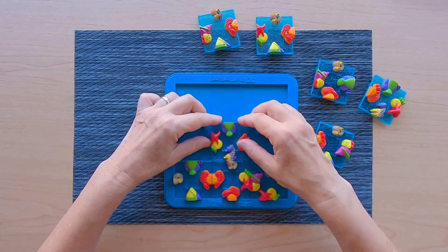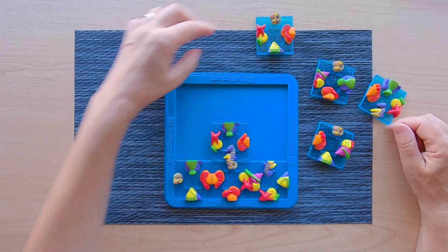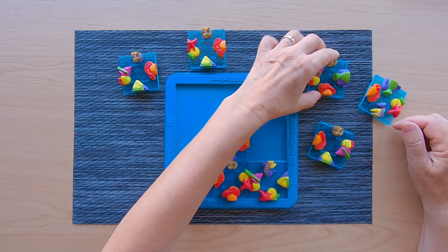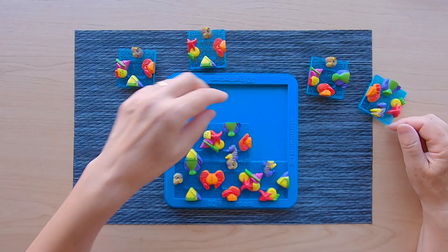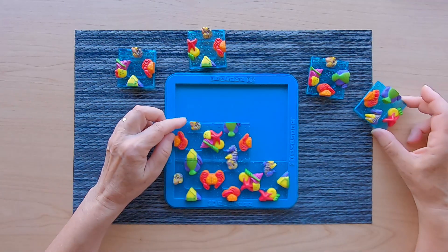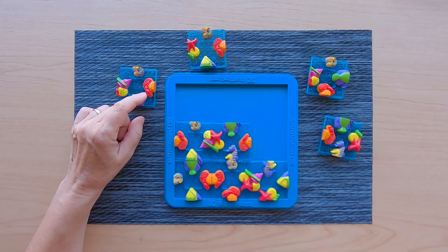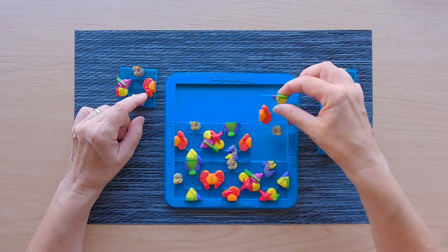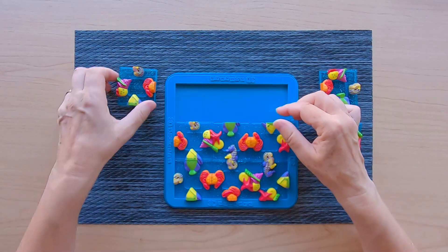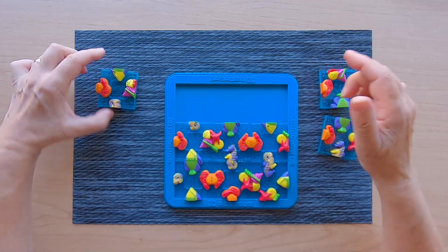I'll try another one. A fish and a seashell — that one works. I think that's the only one. Here I need a crab and a sea horse. This is working. And this one can work too. I'm going to place it on the side just in case.